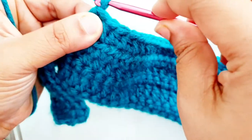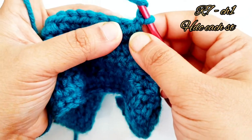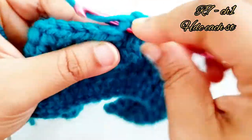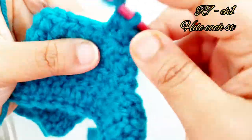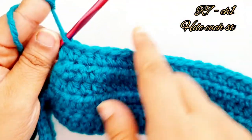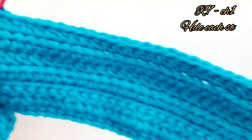Now chain one, turn your work, place one half double crochet into the same stitch and into each and every stitch. In the end of row 7 you will have 31 stitches in total.